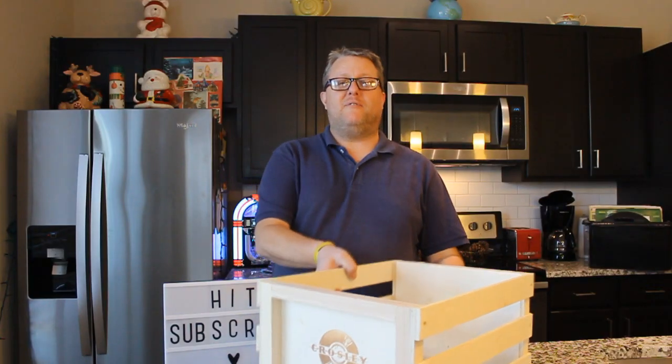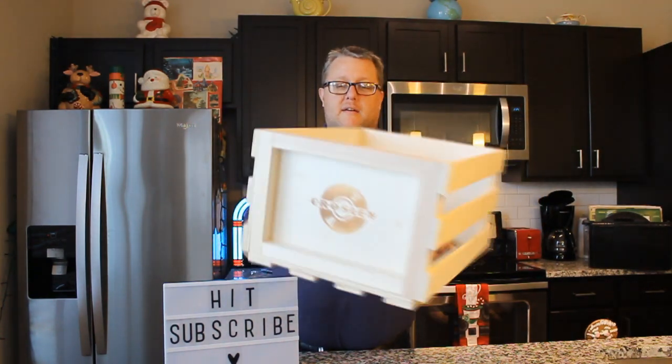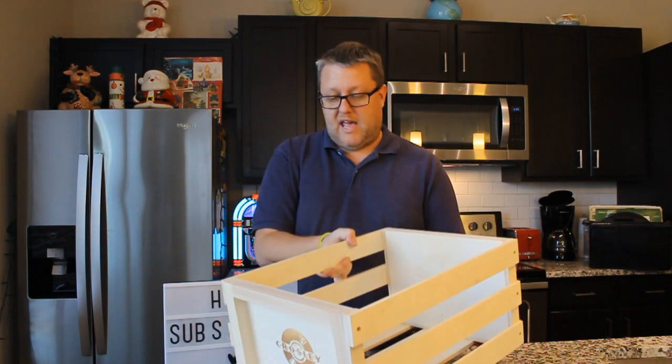All right, guys. We got the record crate put together. I have to say there were a couple of holes that weren't lined up quite perfectly, but overall it assembled pretty solidly. I'm excited to see what it's like once I get some records in here. All you need is a screwdriver, and it goes together in about maybe 20 minutes. So let's go ahead and load it up and see how it works.